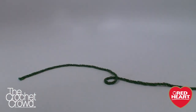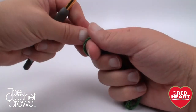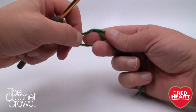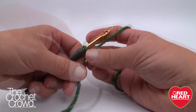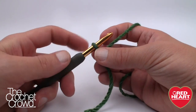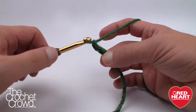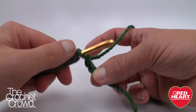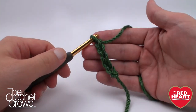Grab your size J 6.0mm crochet hook and start a slip knot. The magic number to start with today is 31 — the loop on the hook never counts as one — so we're just going to chain 31. So 1, 2, 3, 4, 5 and let's go all the way to 31.